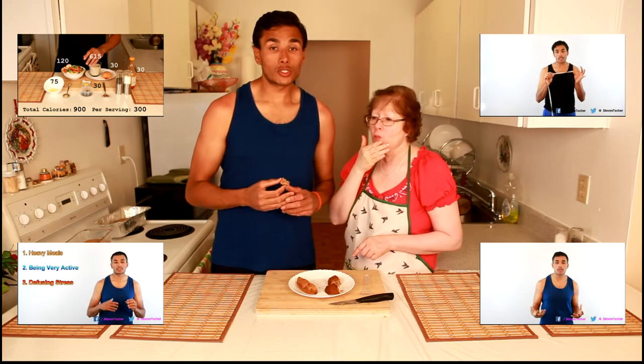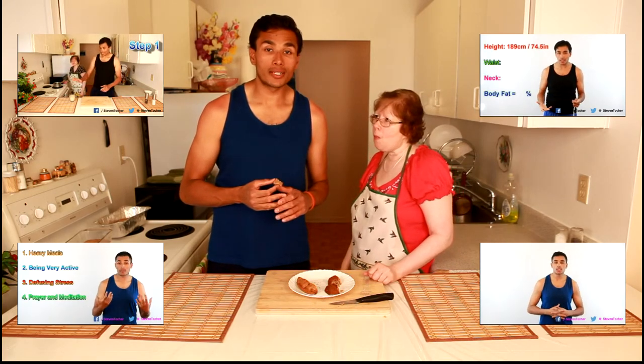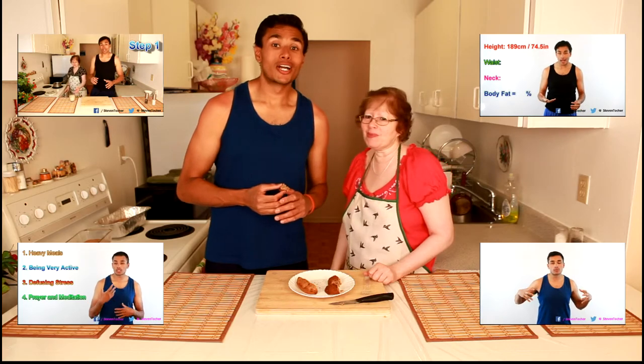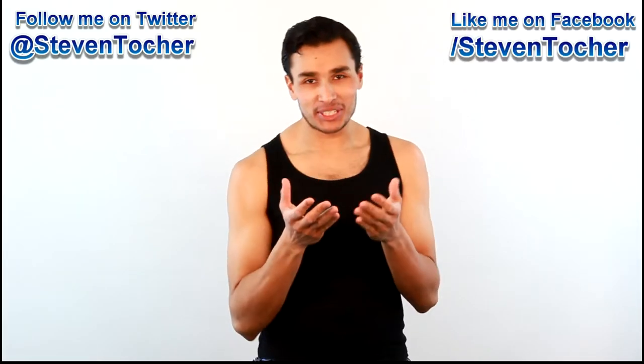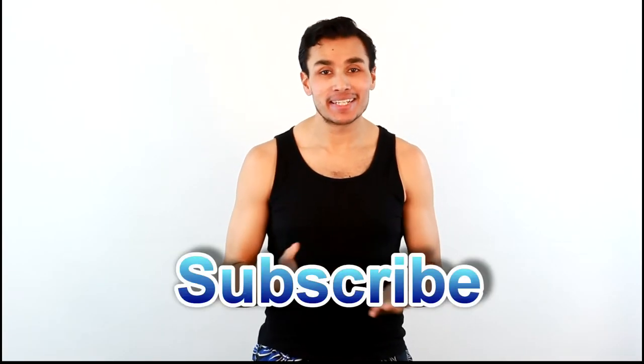If you have any comments or questions drop them in the comments section below. If you want to check out anything that pertains to this video it'll be in the description. Thank you so much for watching, have yourself a wonderful day or evening — God bless. And if you like what I'm doing please tweet, tumble, like, share, thumbs up, plus pin, or do whatever you do — and please subscribe.